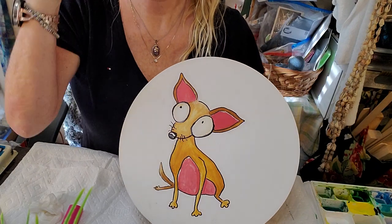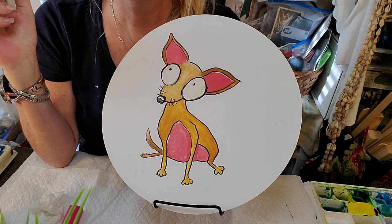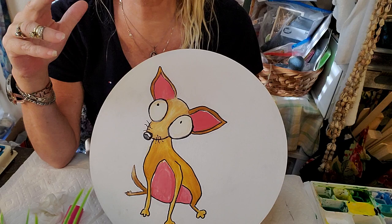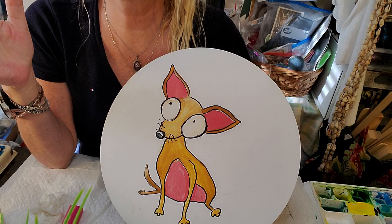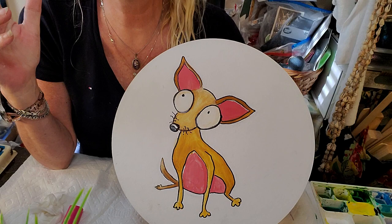Hi everybody, just letting you know I'm still around. This is my third order that I'm finishing up. This was an inspiration — I did this watercolor of this particular dog from an inspiration just for myself to hang it on the wall. I have forgotten because it's been about two years ago since I drew it and made it, so I don't know who to give the inspiration credit to.